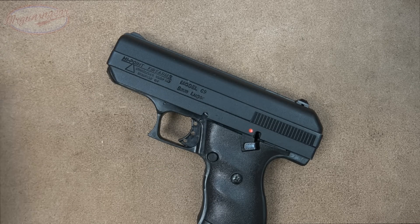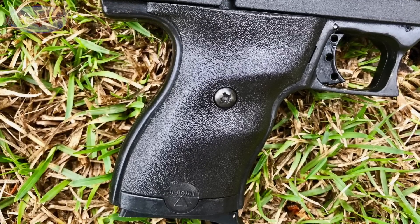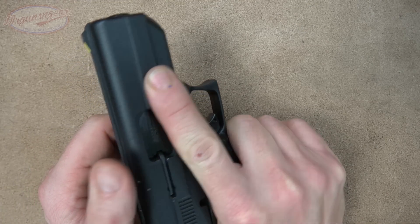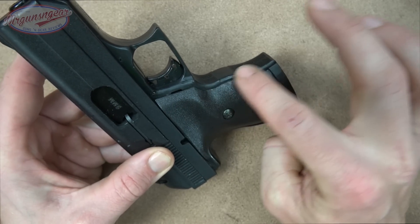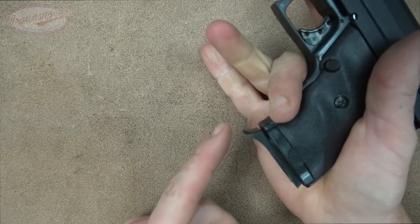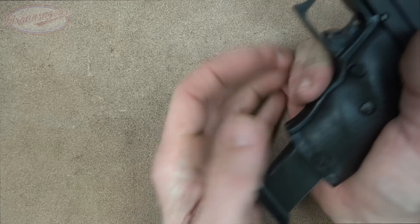The magazines seem to be the issue in terms of reliability more often than anything else with this gun. The grips have a little bit of a pebble texture, but it's not aggressive at all — some folks might like that because if you're carrying it inside the waistband it's not going to be abrasive to your skin, but the downside is it won't provide a good grip if you have sweaty or bloody hands. There are serrations on the back strap and front strap, and sort of a finger groove cut in there. The magazine extension is a nice touch that most people will find more comfortable.